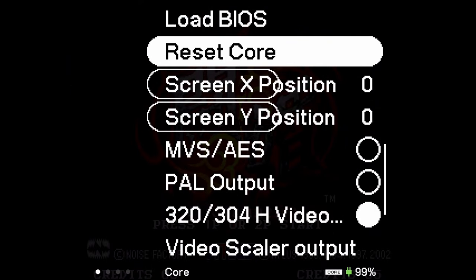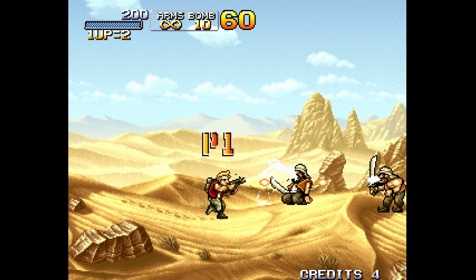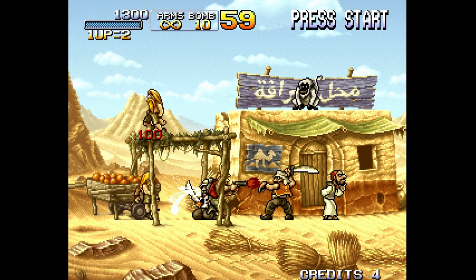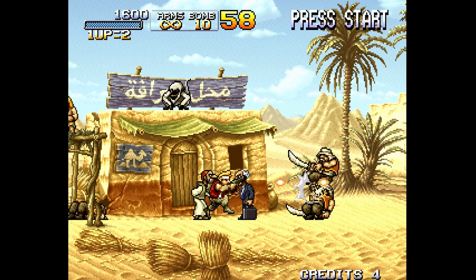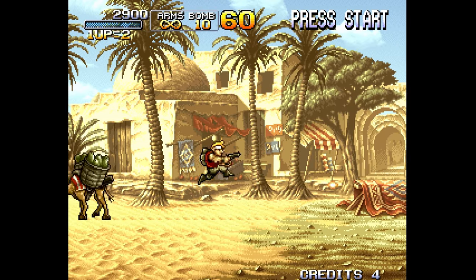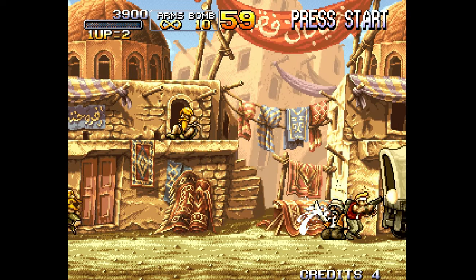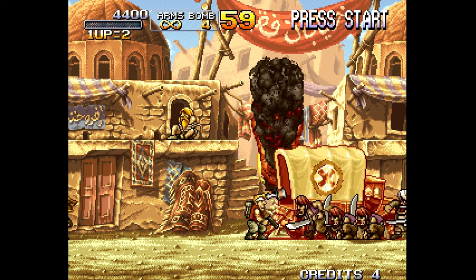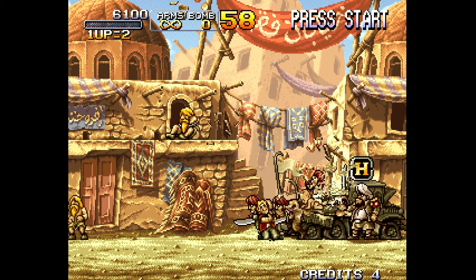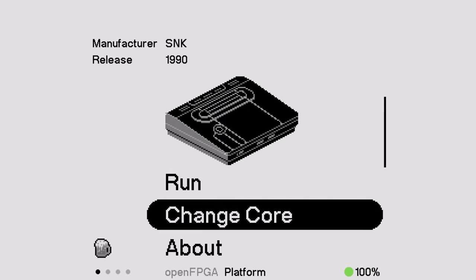Let's take a look at Metal Slug 2 on the standard core. Pay attention here: if you're not familiar with the game, this is not a core issue whatsoever. The slowdown you're seeing on screen is a mathematical error the developers made that causes the CPU cycles to get out of whack, which causes severe slowdown in certain areas. They tried to improve it with Metal Slug X, but it's just part and parcel of playing the original Metal Slug 2 on real hardware or on an accurate FPGA core — that slowdown is brutal.